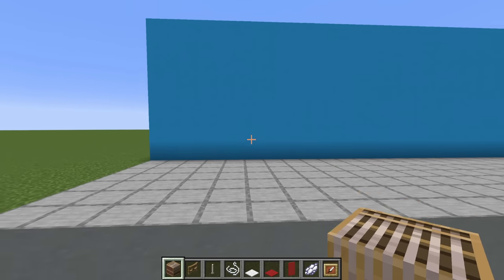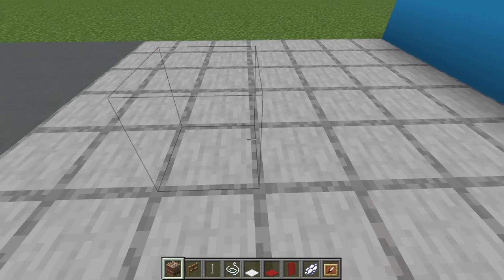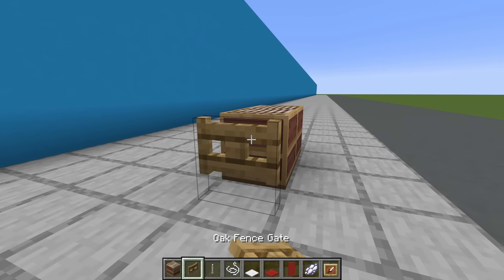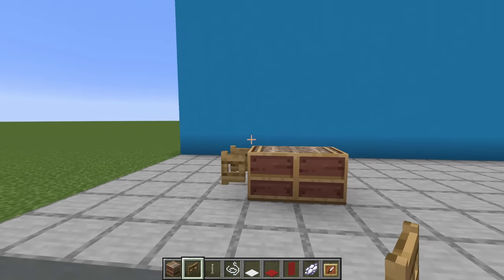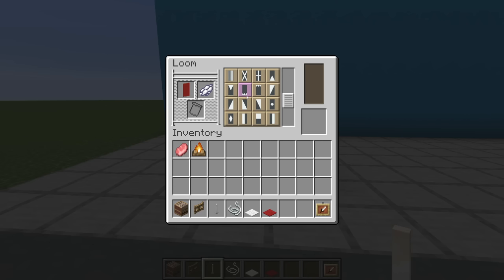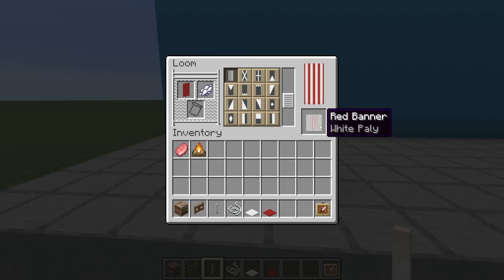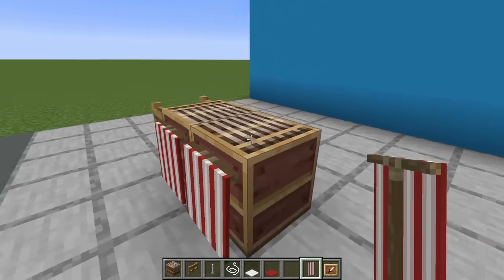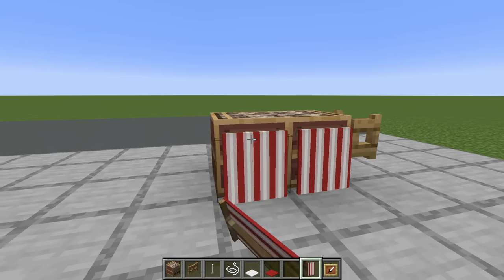First of all, a hotdog stand. Begin by placing two looms facing each other. We then want to place an open fence gate on either the left or right side, open up one of the looms, place a red banner in there with some white dye, and apply the Pali pattern — I don't know how that's pronounced. Regardless, grab that banner and apply it to the front and back of the stand.